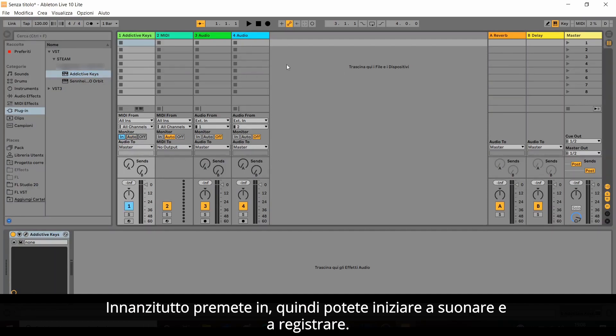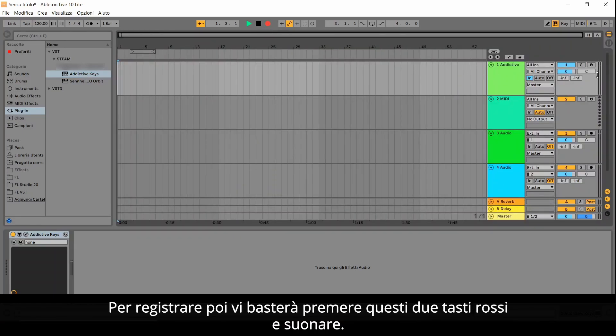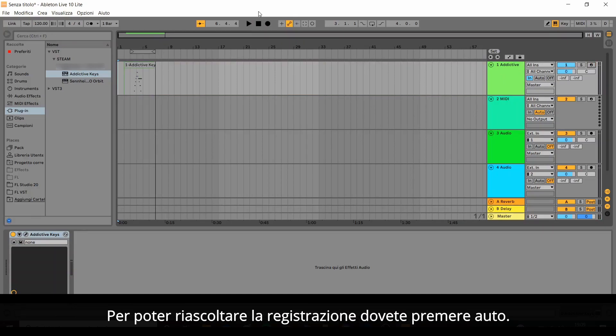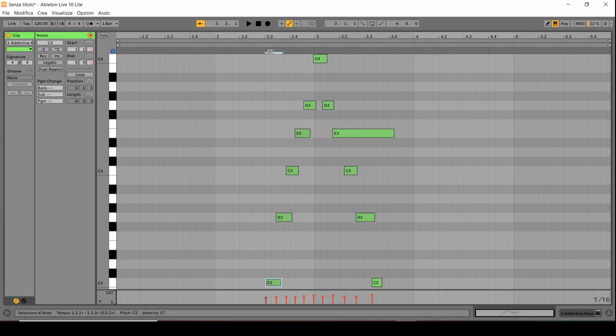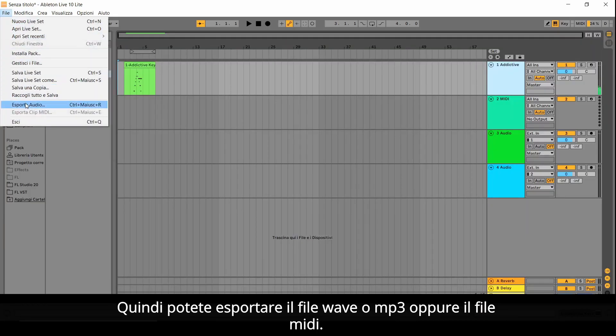First press IN, then you can start playing and recording. To record, just press the two red buttons and play. Then stop recording with the stop button when you are done. To be able to listen to the recording again, you must press AUTO. You can now retouch your recording by changing anything — moving the notes or even changing the volume of each note, for example. Then you can export the WAV, MP3 file, or the MIDI file.